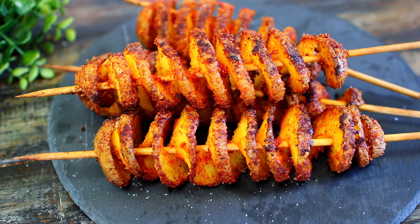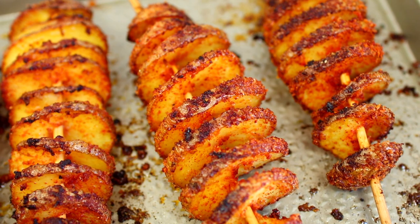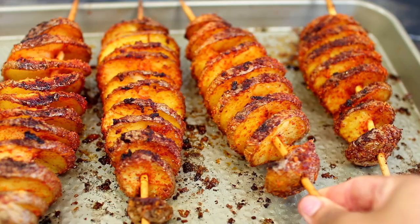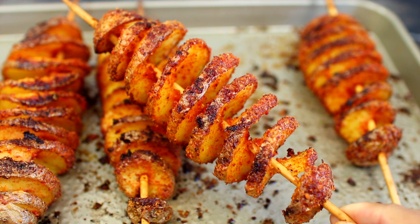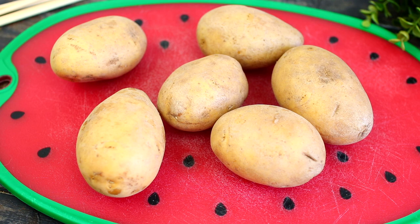Hey friends, welcome or welcome back to Cooking with Claudia! Today I'm showing you how to make tornado garlic parmesan roasted potatoes. These potatoes are shaped just like a tornado — they're such a fun and delicious way to make potatoes. All ingredients and measurements will be in the description box. Let's get started!